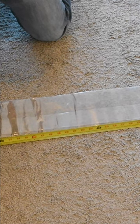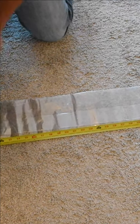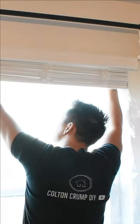Cut the sides of your window from the plastic — I would leave at least a 1-2 inch margin all around your window. Now open up the folded plastic and put it on your window.